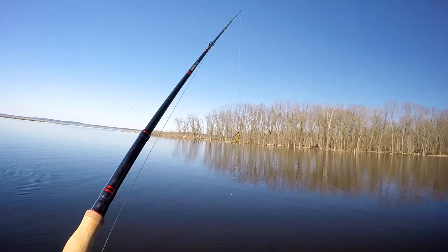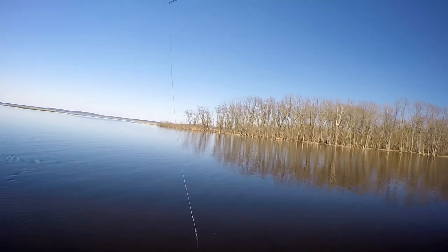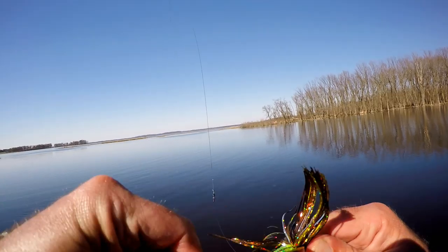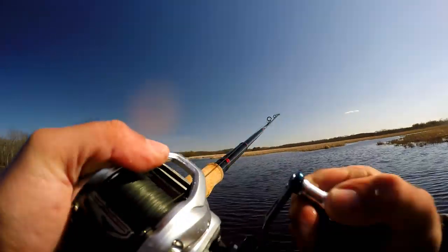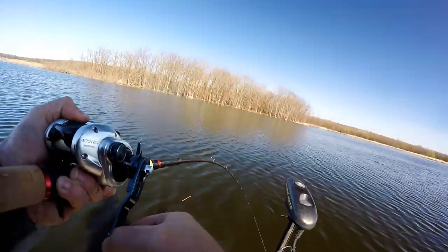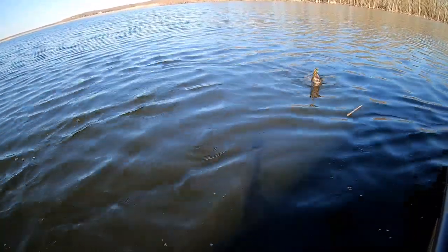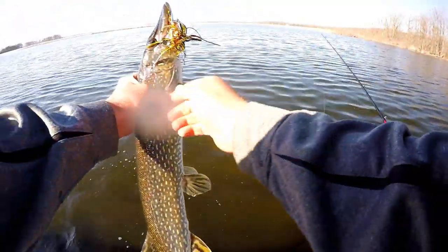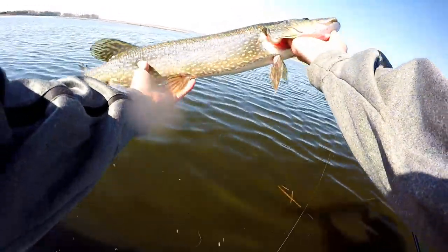Oh no — bugger, got my tail. Look at that — I'm guessing that was a pike. Well, you have to put a new one on I guess. There we go — that's finally a better pike! It's not huge, but bigger than the ones we've been dealing with. Nice fish.